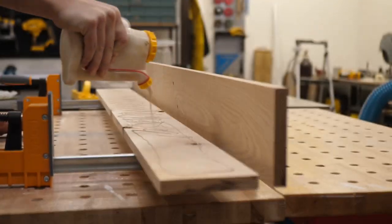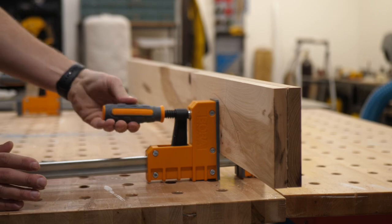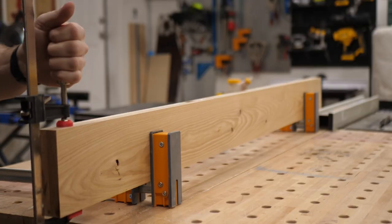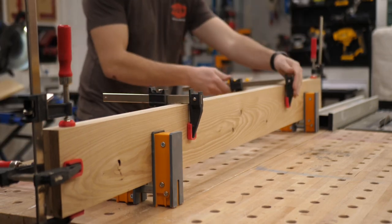Now after milling out all the lumber, it was time to glue up the legs. I laminated two pieces of hickory together to get the thickness I wanted, which was an inch and a half, and they were five inches wide. They're about five and a half feet tall — it was a taller headboard, and it ended up being a really nice height. I glued them up, let them sit overnight, and then finished cutting them exactly to size.